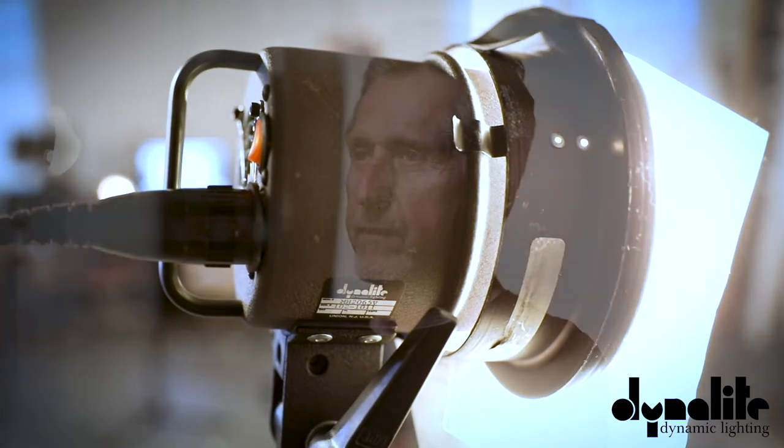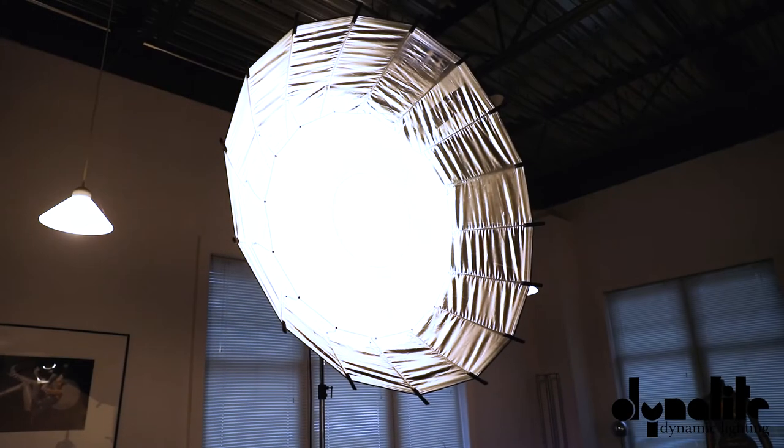I'm traveling lighter and lighter. I don't drive around in a van anymore. I'm liking the 2065 heads — I use quite a few of those, as many as four or five, and I like the studio head quite a bit. I use the beauty dish that requires a studio head, and I use the Grand Softbox quite a bit also. I mix those two heads together quite a bit — the 2065.